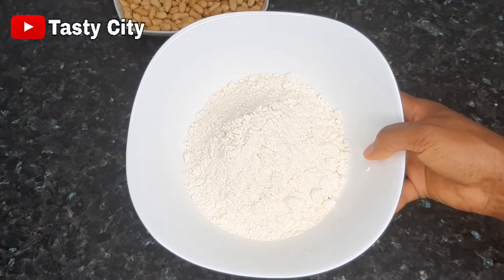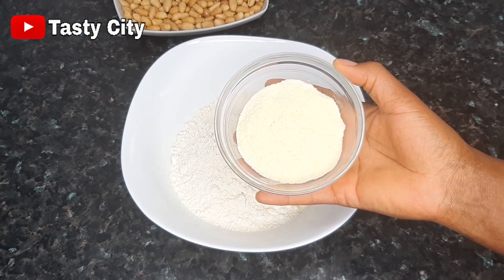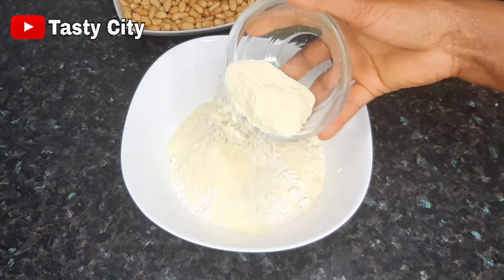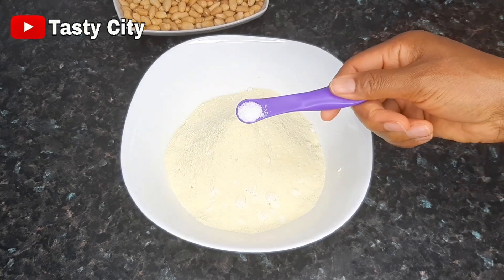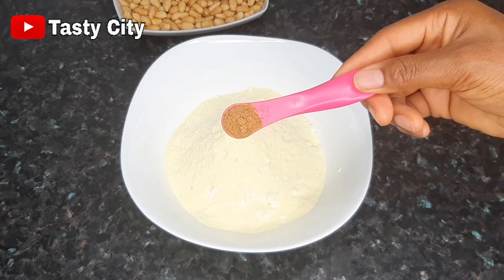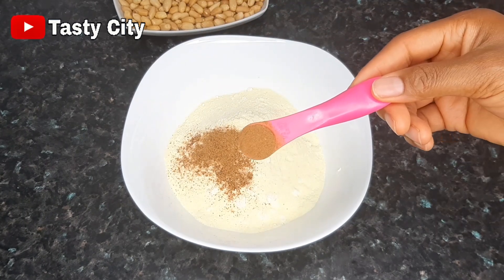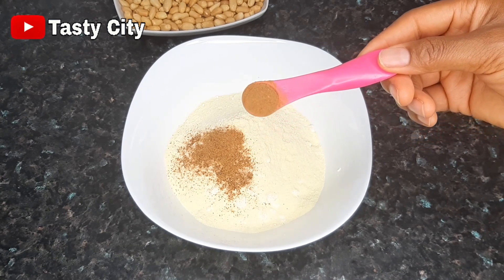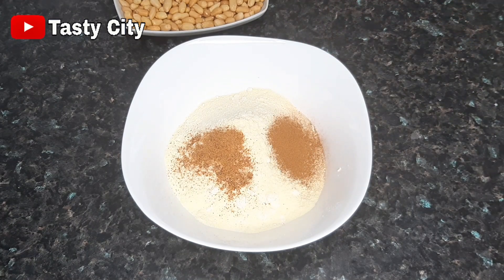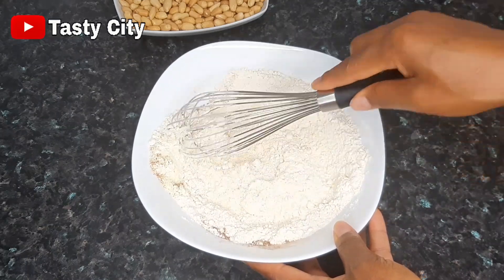I'll also be using two cups of all-purpose flour. To that I'll be adding half a cup of powdered milk or milk powder, a quarter teaspoon of salt, half teaspoon of nutmeg, and half teaspoon of cinnamon powder. You don't have to use both — you can either use nutmeg or cinnamon powder. Now I'm going to go ahead and mix that very well until it is well combined.